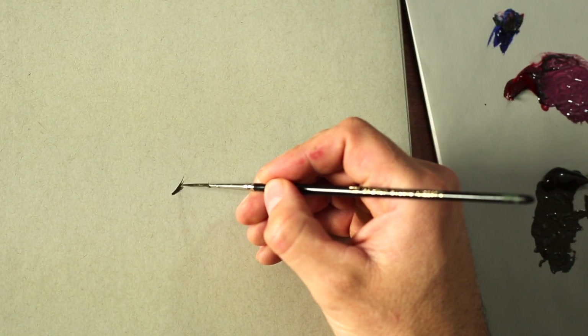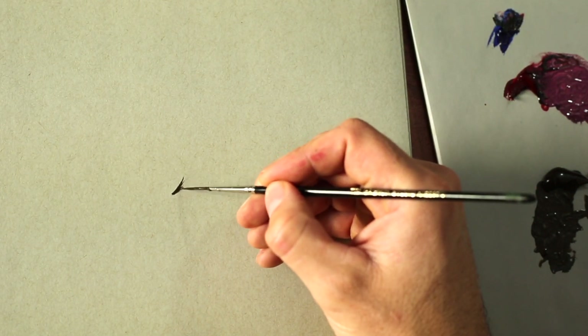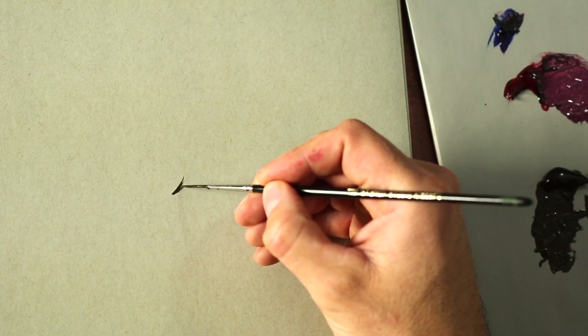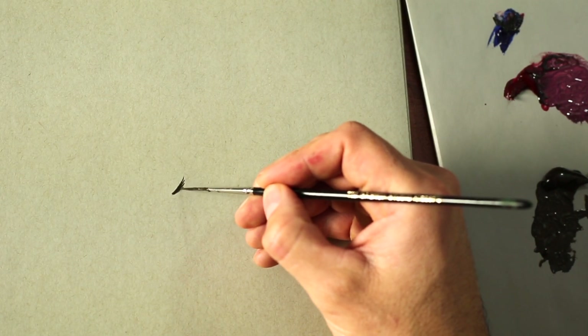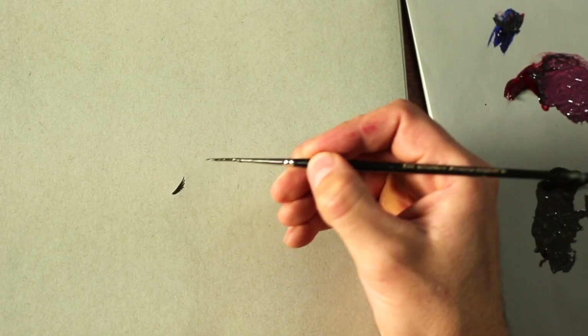You can touch it up a little — extend the line. The next line is just a little bit shorter, and so on, then a little curve on the wing at the bottom.